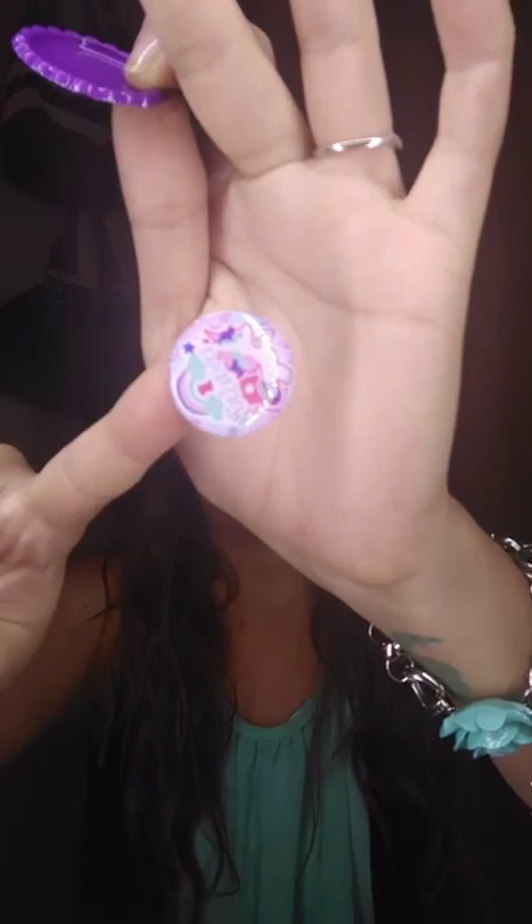So then just take your bottle cap. Here is your epoxied image, and place that in the center. And there you have it — a finished bottle cap.